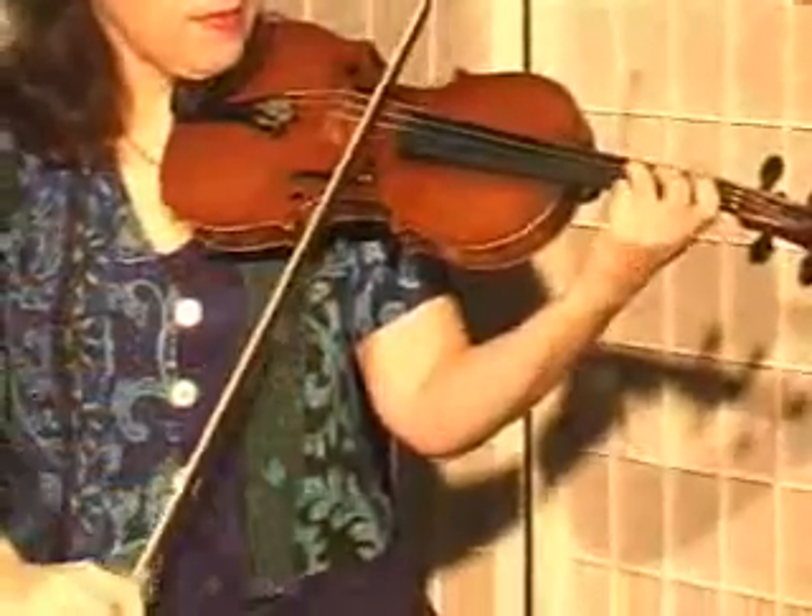I'm going to play this three times: slowly, medium, and then fast. I'm starting on the D string, there are going to be eighth notes, and I'm going to keep my fingers close to the fingerboard.